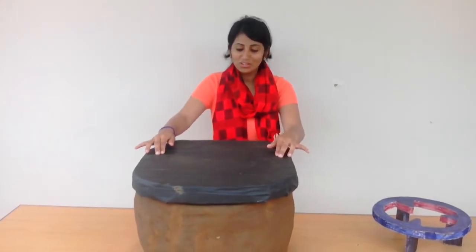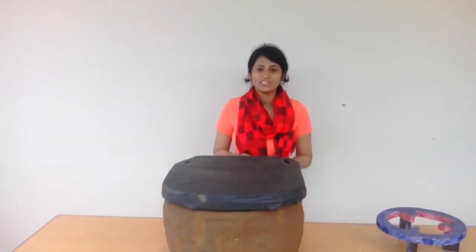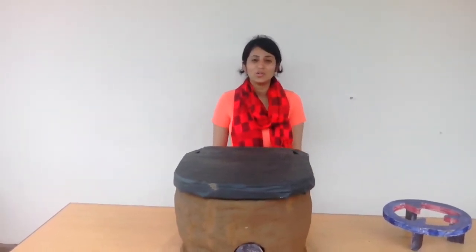And then you wait for 4 hours and the food is ready. If you have any questions or further queries, you can contact Retain Relief in 2014. Thank you so much.